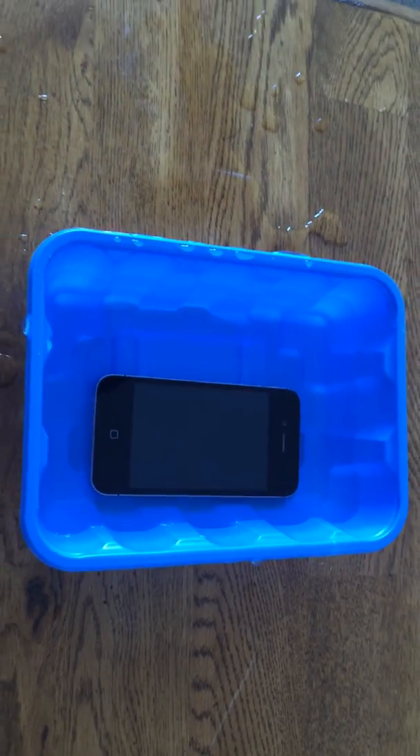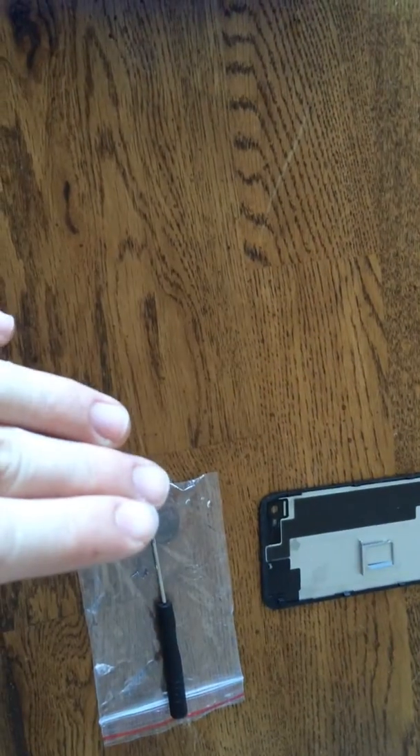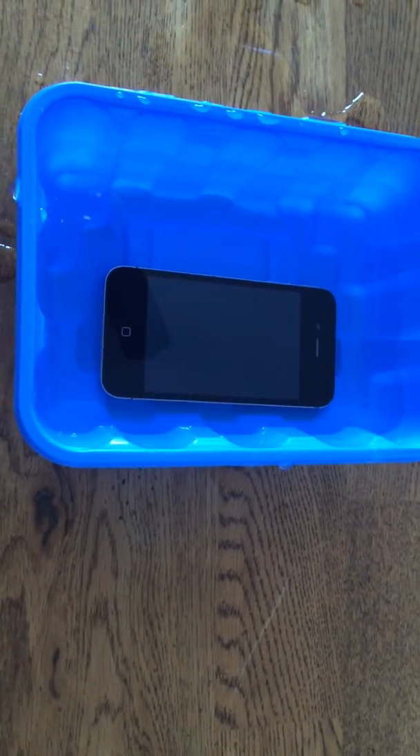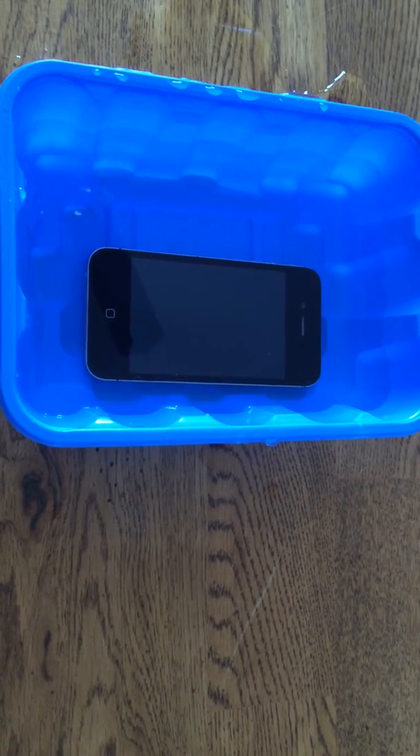After this has been completed, you can bring your phone out, dry it off with a blow dryer or blow torch, install the back piece and SIM tray back in with the screwdriver and screws, and then your phone should be ready for use. iCloud has been once again bypassed.